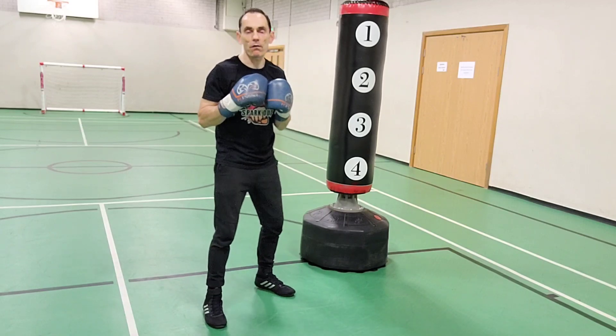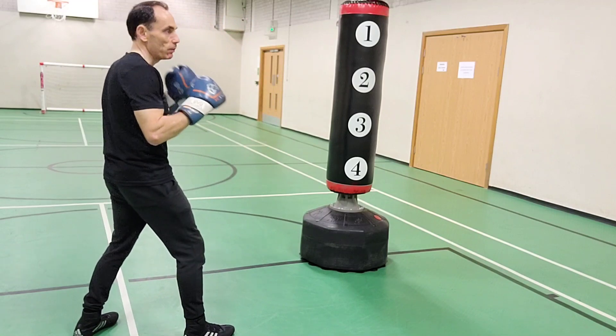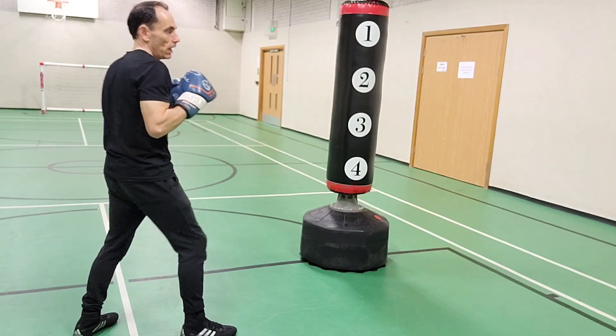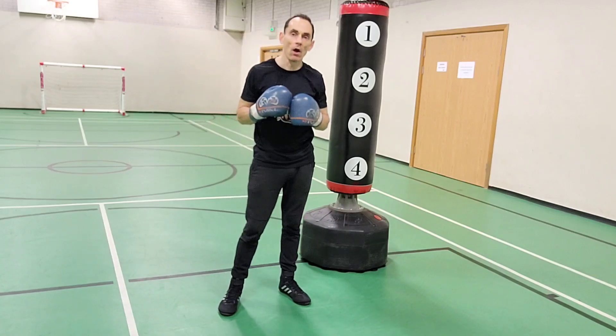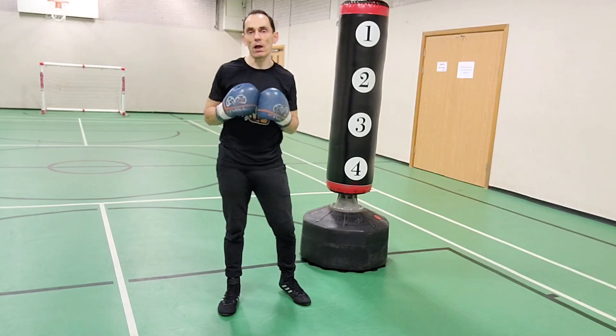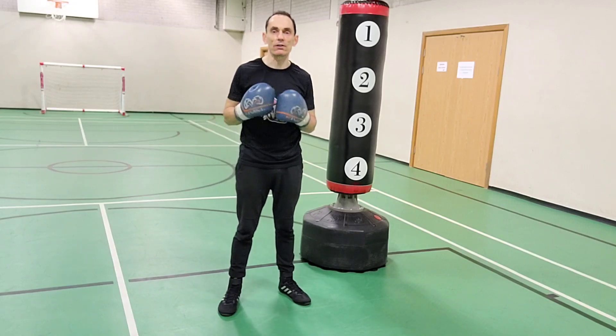When you pivot off to your lead side, you are creating a space, a gap between yourself and your opponent. A lot of the time you're working from mid to long range punching. It's also useful for creating an angle to escape and to come round and then start a counter-attack if you see fit.